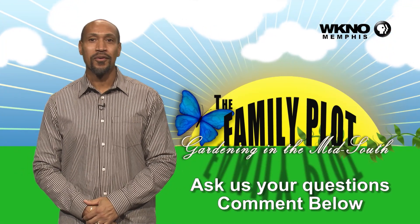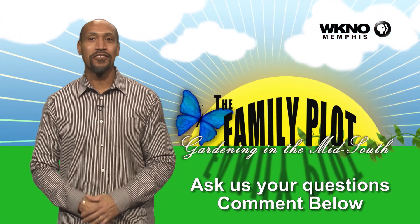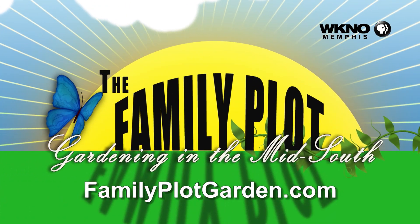We hope you loved the video. We would love for you to ask more questions — be sure to leave those questions in your comments. Thank you.